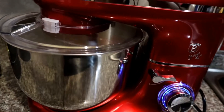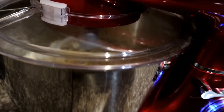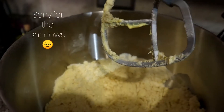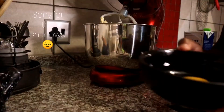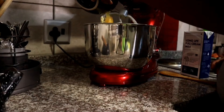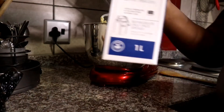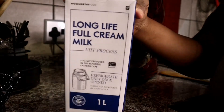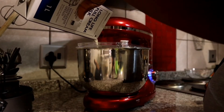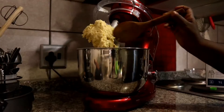After about 30 seconds of mixing this is how it's going to look — like breadcrumbs. Then add your two large eggs to the mixing bowl, along with a little bit of milk just to bring everything together into a dough. After about another 30 seconds of mixing it should come together nicely.